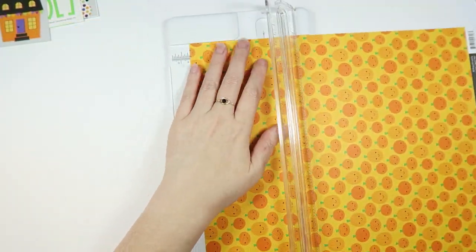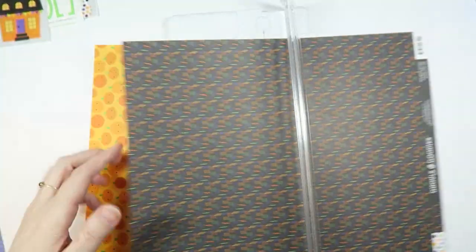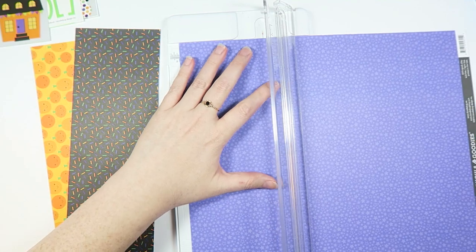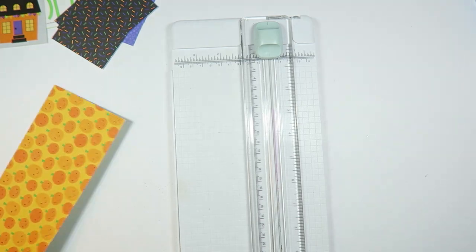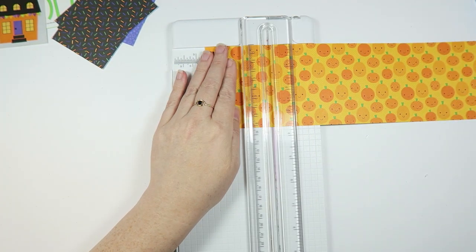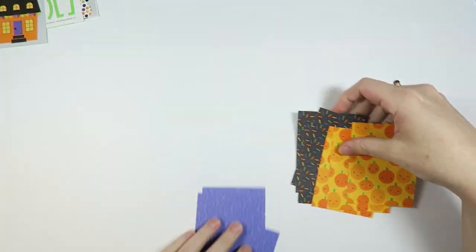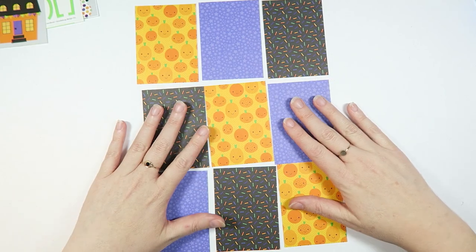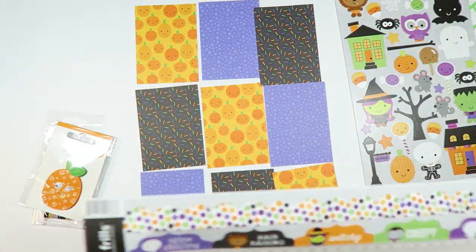We got the Cricut gonna slice and dice. I'm gonna guess there's probably a pocket letter coming — if I was a betting man, yep, it looks like that's what we're cutting up. We're cutting up pocket letter pieces. Let's see — we're gonna arrange these. It's like a game of tic-tac-toe. There we go, we got our nine little pockets.